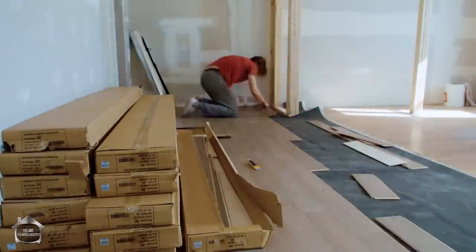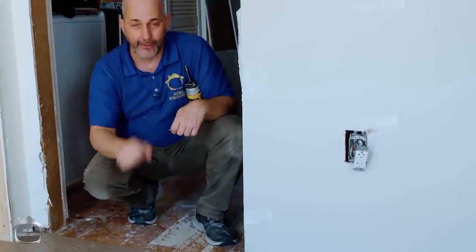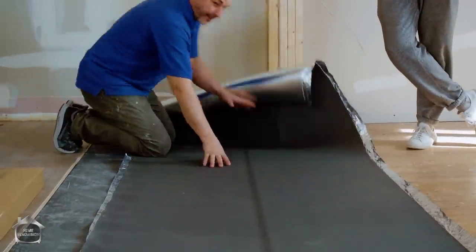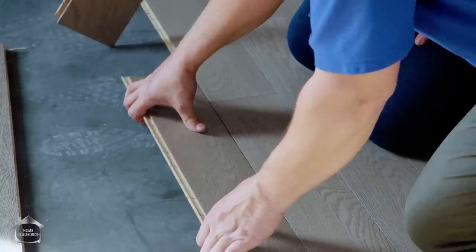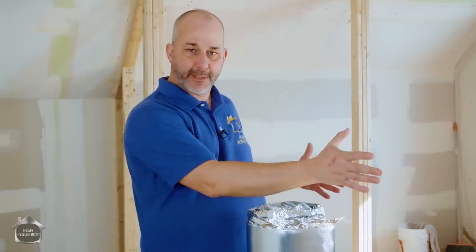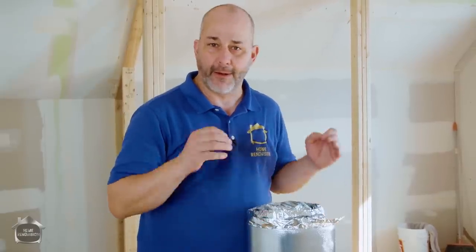One of the best techniques: get all the major square footage done first, then come back and work on all your details — transitions at doors and such. Keep constantly cleaning, vacuuming, and wiping the floor. Inspect and screw down any problem areas. It's all about preparation. Take time to maintain a clean space — it's a little redundant but it makes all the difference.